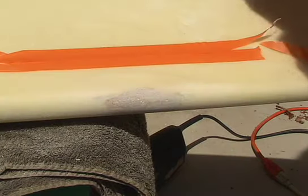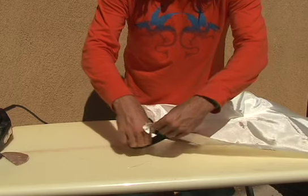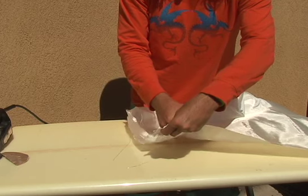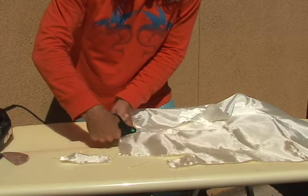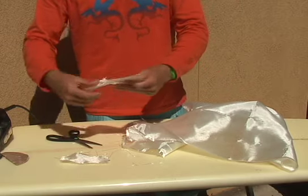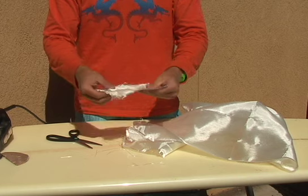After sanding, tape off the area on all sides. Now it's time to apply the fiberglass patches. The only fiberglass cloth I could find was this 6 ounce cloth, though if I had 4 ounce cloth I would have probably used that instead. We want to cut out two patches: the first patch slightly bigger than the ding, and the second patch slightly bigger than the first patch.